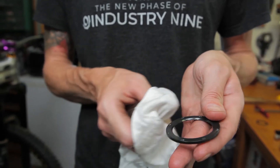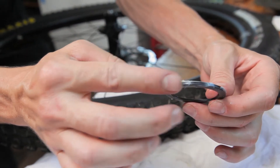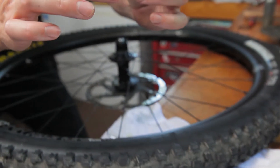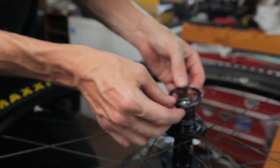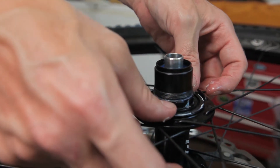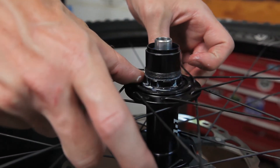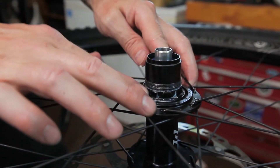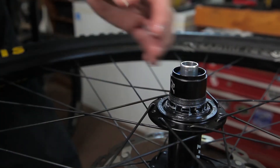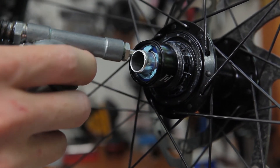Once it's cleaned and ready to go back in, you'll need to re-lubricate the seal with Dumontech freehub grease. Make sure the edge of the seal is fully lubricated before inserting. Simply lay the seal in its pocket around the freehub body. Using both thumbs, press down as evenly as possible. Use a small amount of grease on both outboard bearings before installing your end caps.